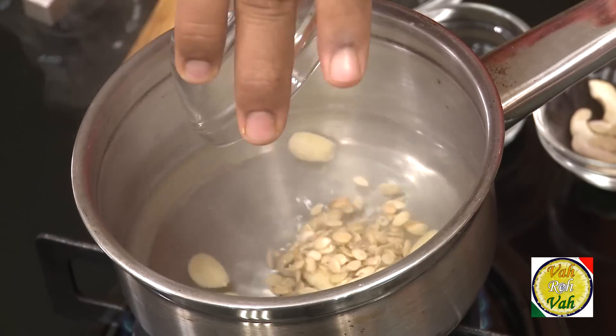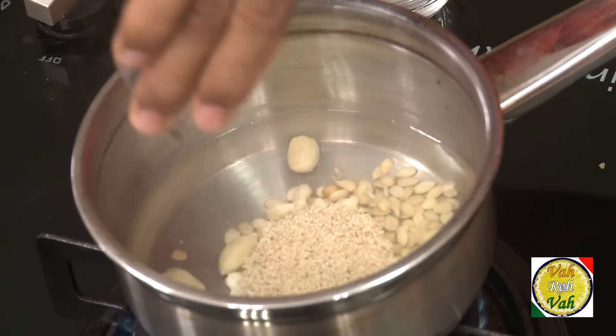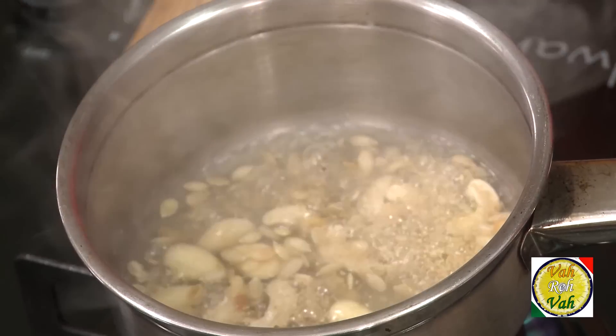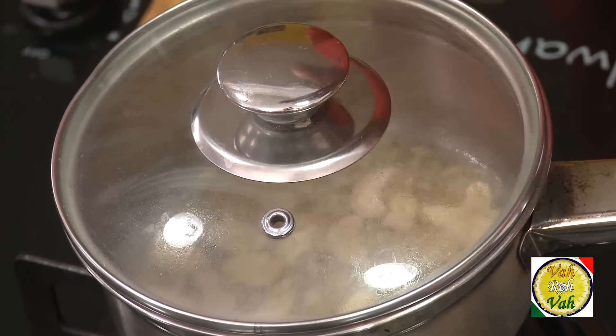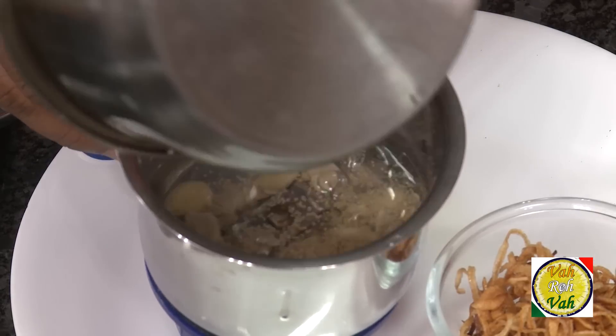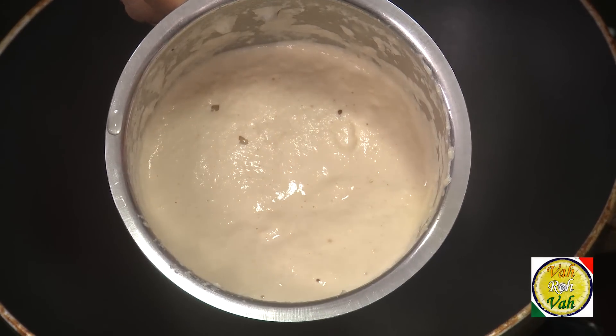The chicken is all stuffed, but we need to make a nice korma gravy, so first let's learn how to make it. We use almond, melon seeds, cashew nut, and poppy seeds. You need to let these boil for at least 15 minutes so that even the poppy seeds become slightly soft and you can blend them into a fine paste. Put them in a blender along with fried onions — the paste is now ready.